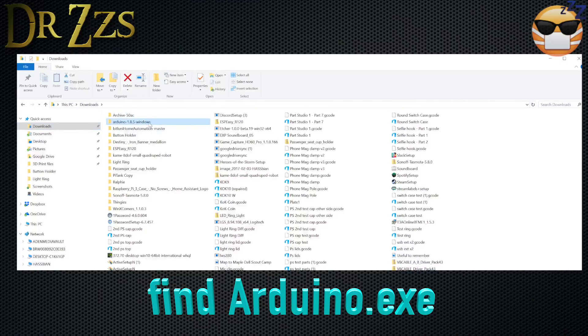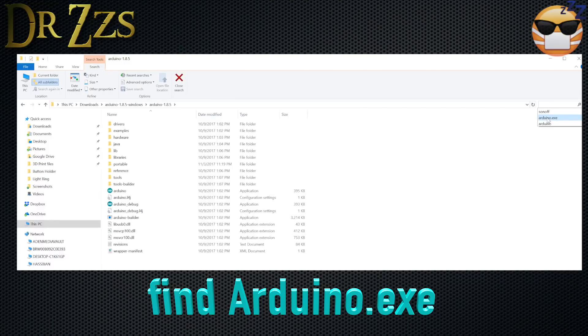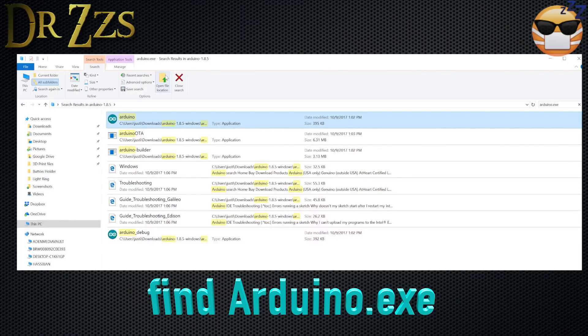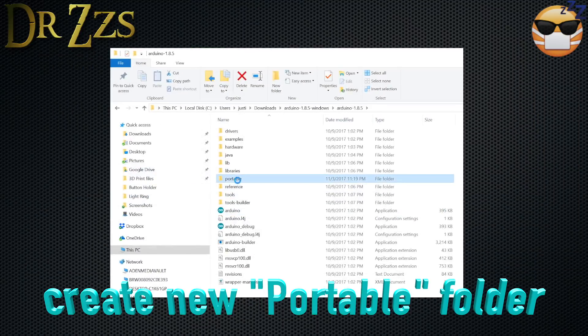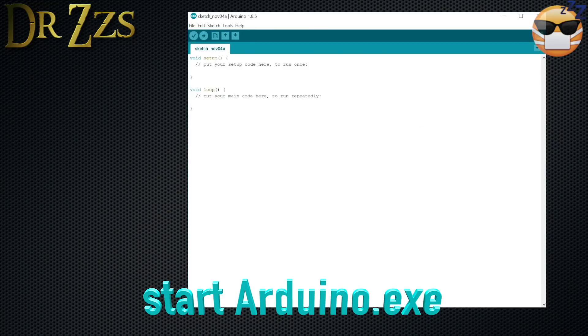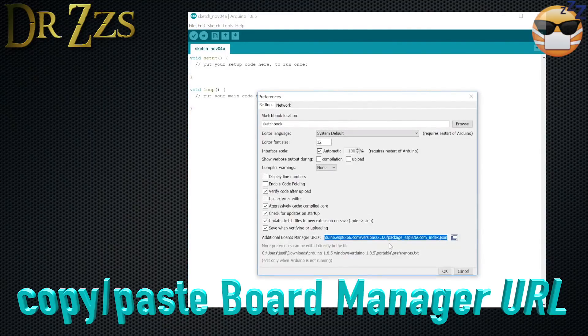Once you've downloaded the Arduino IDE, go to the folder where you have your Arduino.exe file. If you don't know where it is, just go to your search bar and search for Arduino.exe. Go to open file location, and then you need to make a new folder in the same folder as the Arduino.exe file and call it 'portable'. Once you've done that, start Arduino.exe. Go to File, Preferences, and then down under additional board managers — the URL will be in the description — copy and paste it in there.